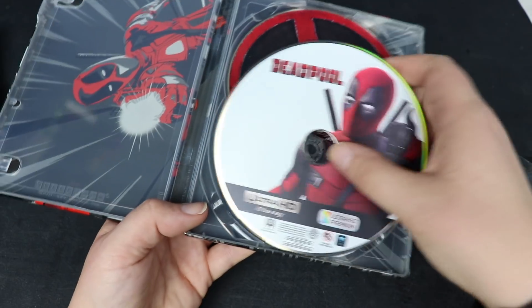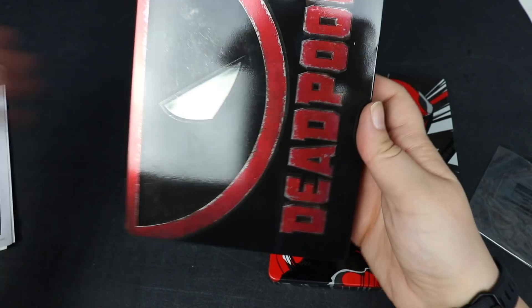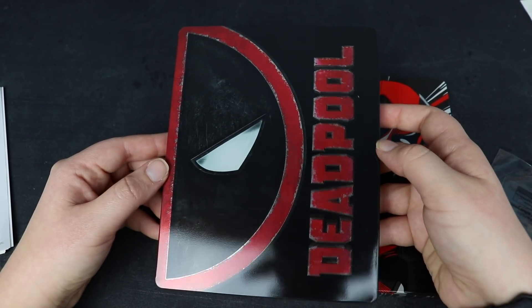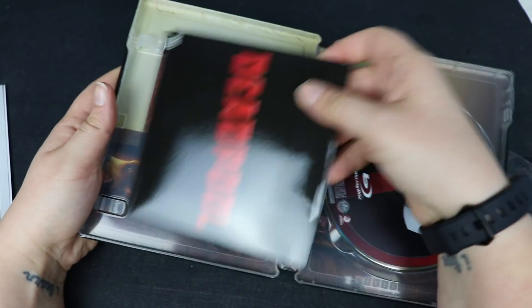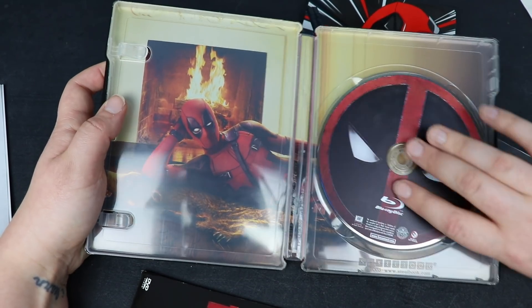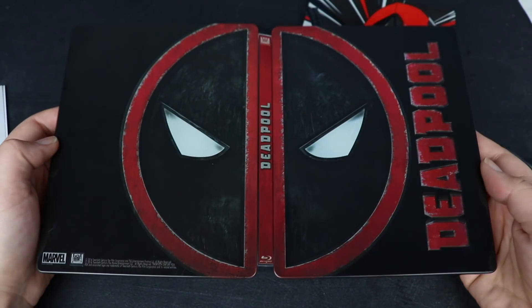Let me show you guys the other steelbook really quick. Most of you guys already know or have this one — it's the original steelbook that was released, and then they re-released this exact steelbook with a 4K disc. Here's the front, here is the upside-down spine, and here's the back. On the inside, the DVD is in a pouch, here's the Blu-ray disc, and we have Ryan Reynolds sprawled out in front of a fire.